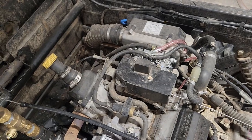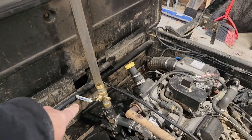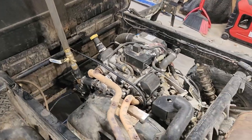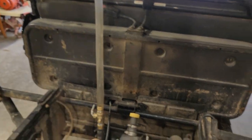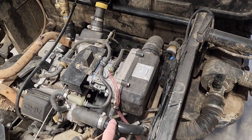I also took the hoses off the top of the carburetor — those two — until I was getting coolant to come out of those as well, and filled her up. I left this open until the temperature got hot enough to open the thermostat.